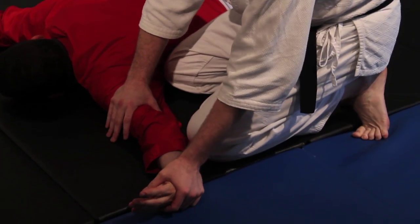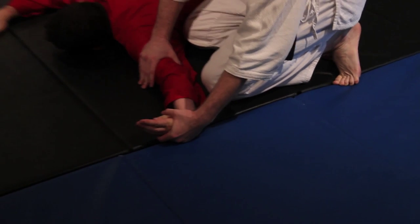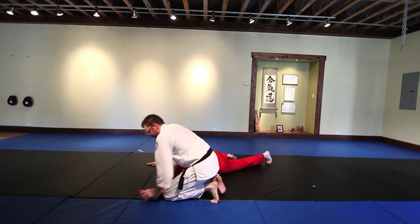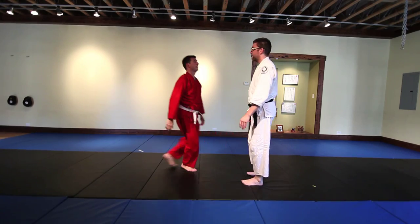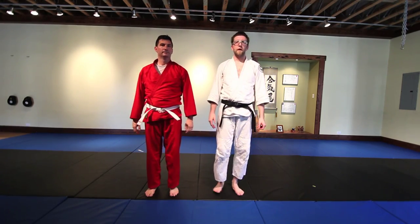The last point is about controlling his hand. Throughout the technique you want to make sure that you have control of his thumb — you never want your thumb to be in a place where he can grab it, twist it, and hurt it. Always keep his thumb in control when you're doing your ikkyo. Some troubleshooting pointers for kata-dori ikkyo. Onegaishimasu.